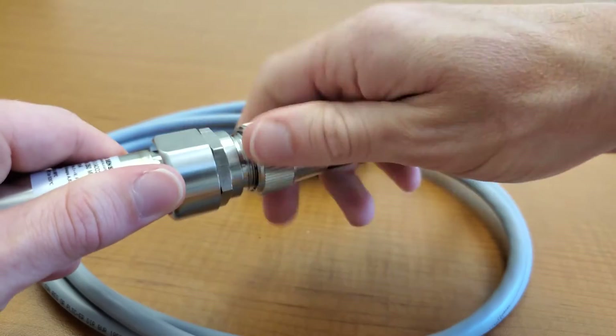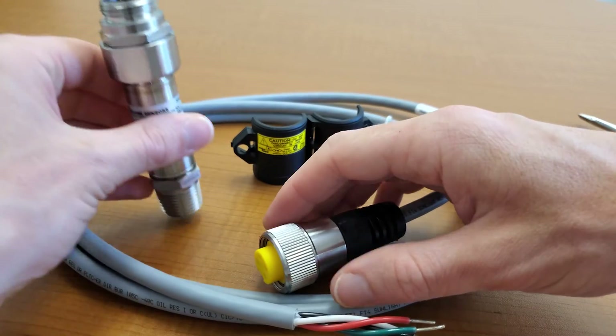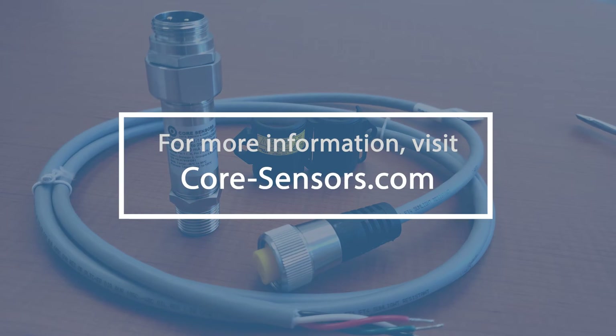Unthread the cord set. And that is how you install a MINI-FAST cord set and lockout device in a Class 1 Division 2 hazardous location.